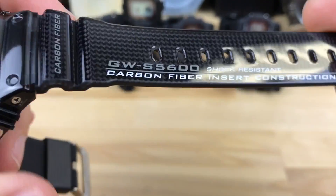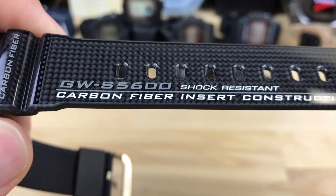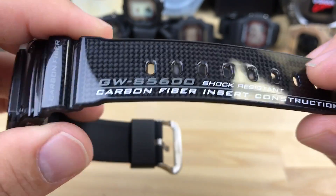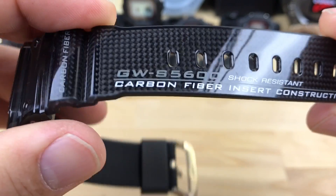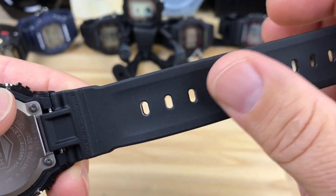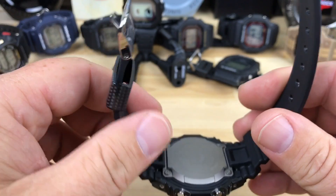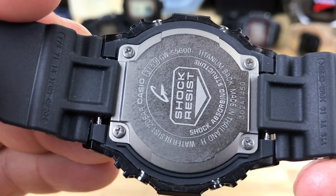The carbon fiber in this band is usually reserved for higher-end G-Shock models. It's kind of cool that they put it on the square model. On the higher-end larger G-Shocks you usually can't see it on the top side — it's usually a solid color. On this one you can see it on the top, and on the bottom they put a really nice smooth, soft texture, so when it's on your skin it's almost the most comfortable one I've had — definitely up there.